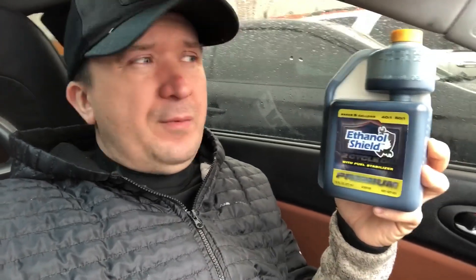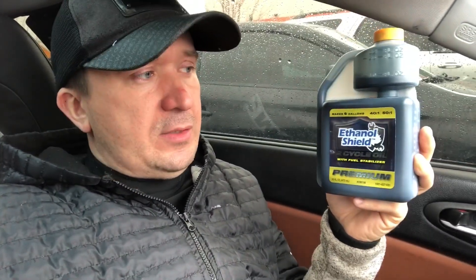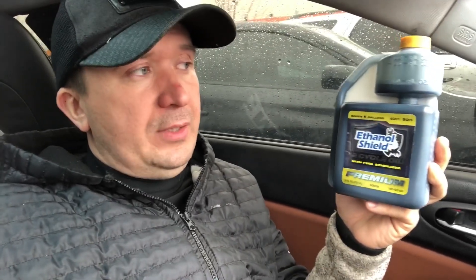Of course, it's going to be easier if you fill up like six gallons — then you just put three ounces in and you're done. The cost of this bottle is basically $8 plus taxes, so each fuel-up for a complete full tank is going to cost you $4.